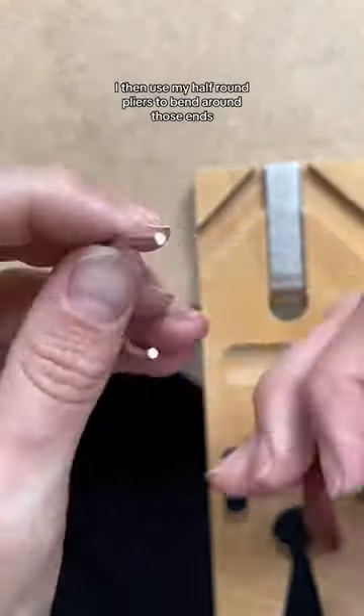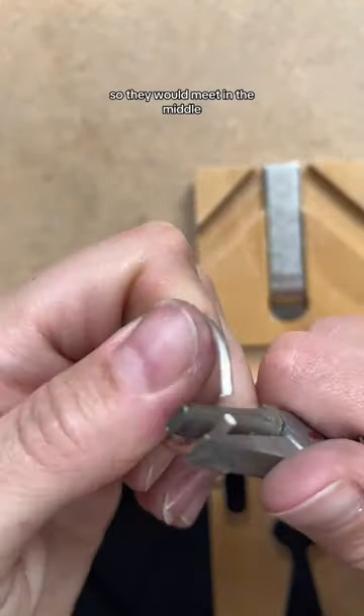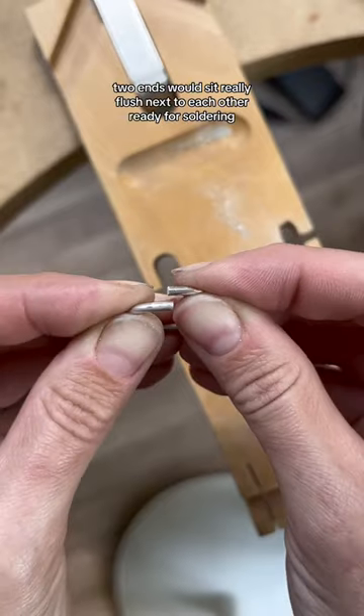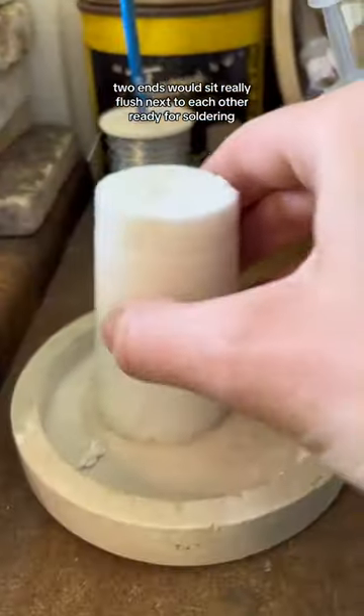I then used my half-round pliers to bend around those ends so that they would meet in the middle, and then I used a file to make sure that those two ends would sit really flush next to each other, ready for soldering.